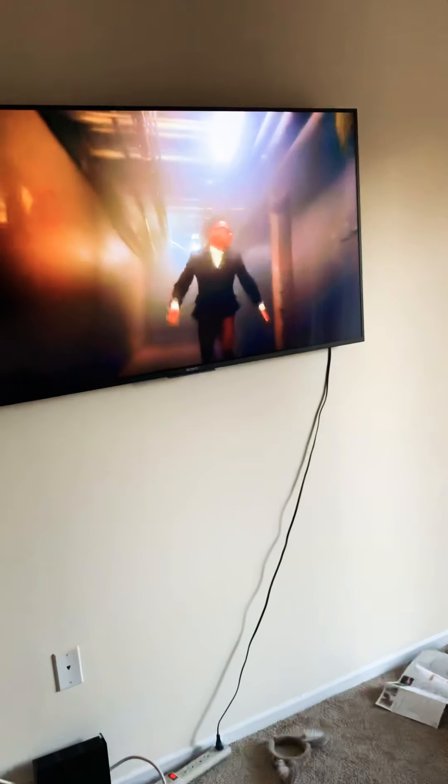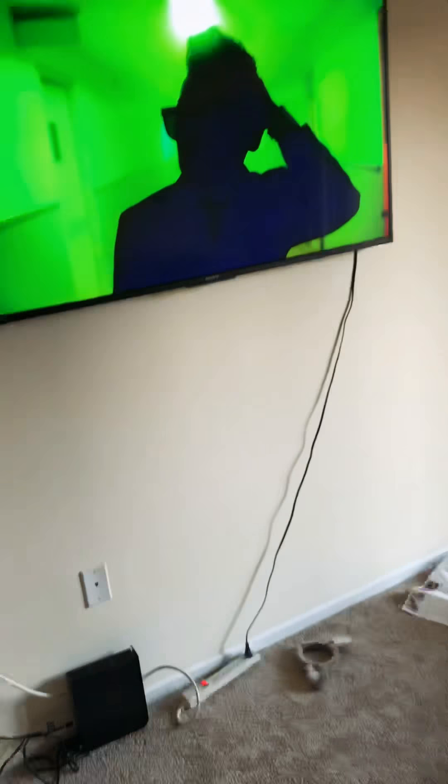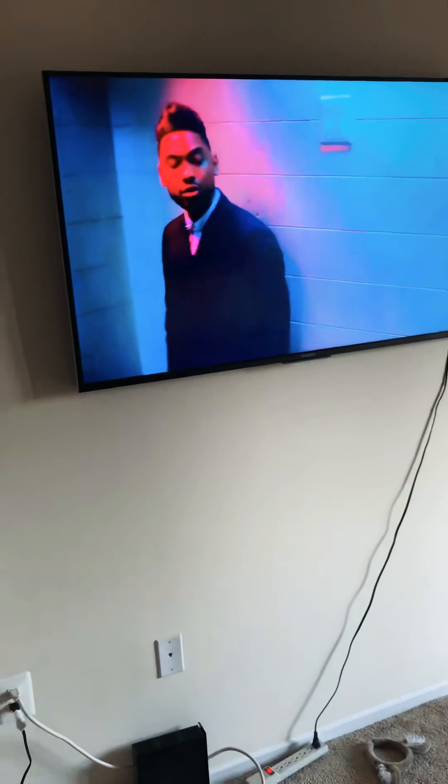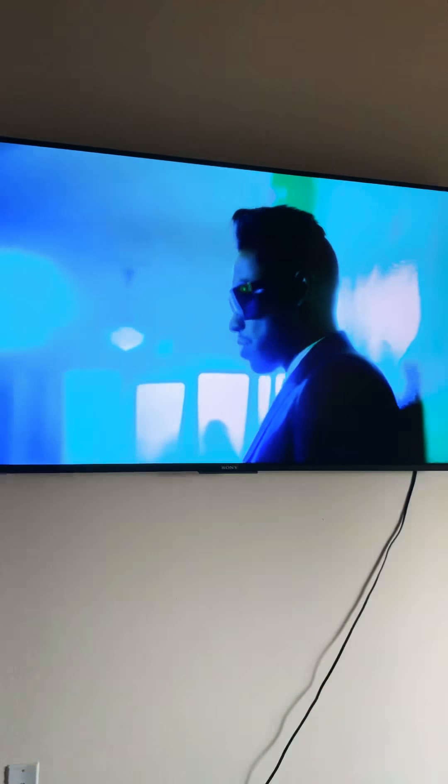That is my review, guys — the Hangman No Stud TV Hanger. I hope it works for you if you decide to try it. Have a good 2019 and be blessed.